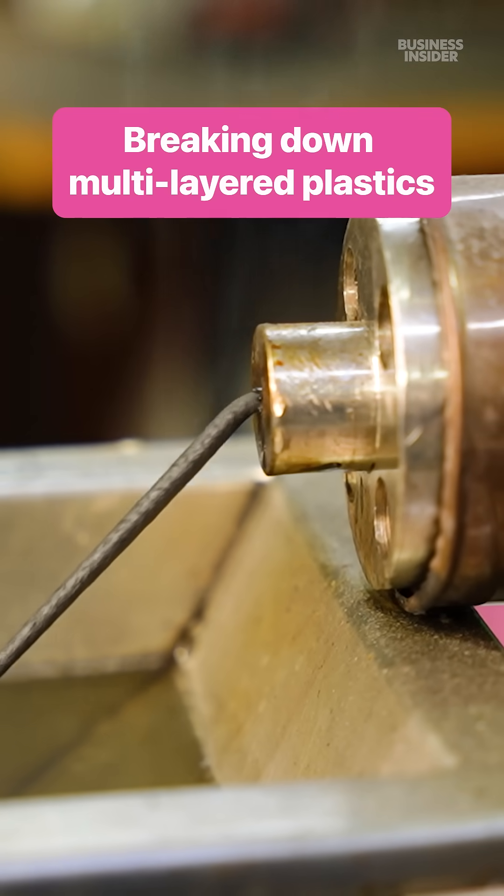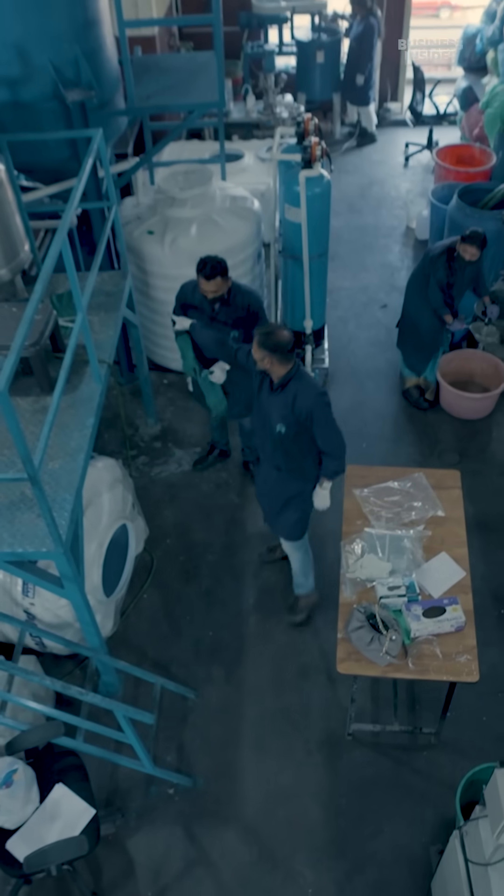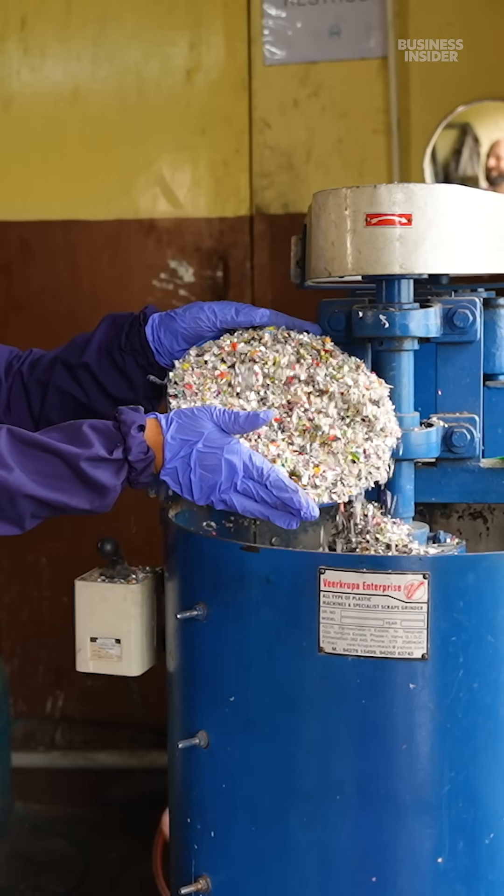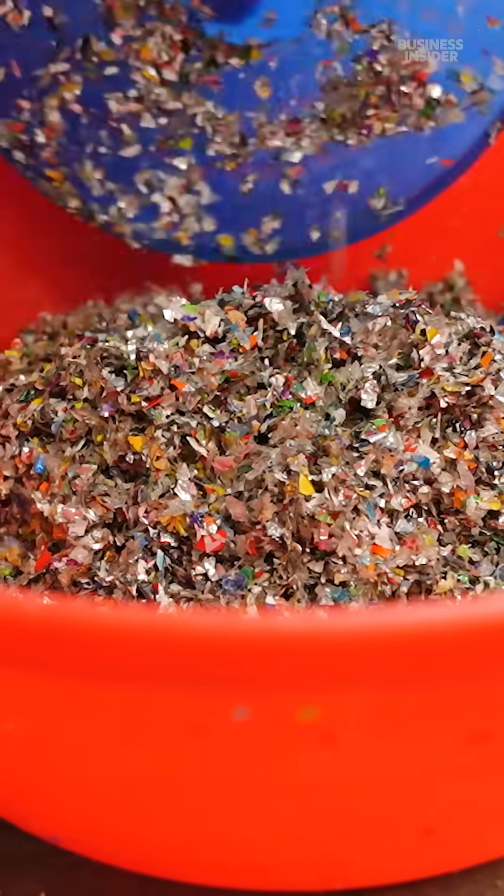Without's headquarters is just one of a handful of places in the world that can recycle MLPs. First up is a modified shredder. Workers wash the flakes to remove any glue or dirt, then skim them and transfer them to drying racks.